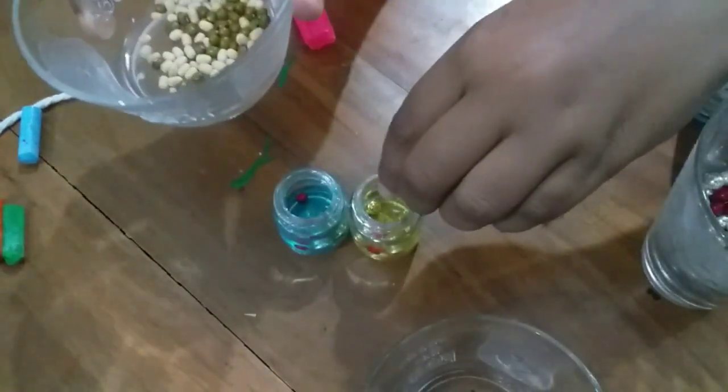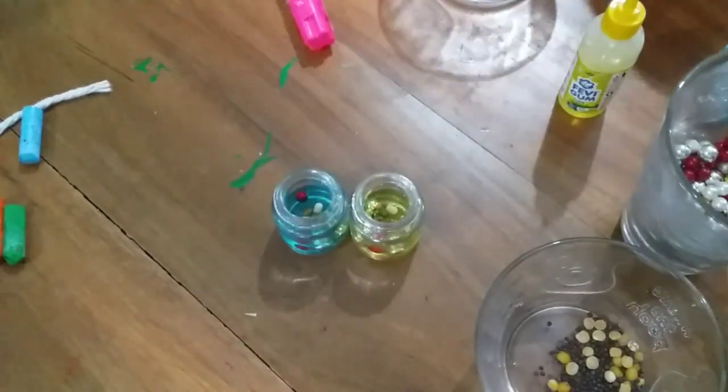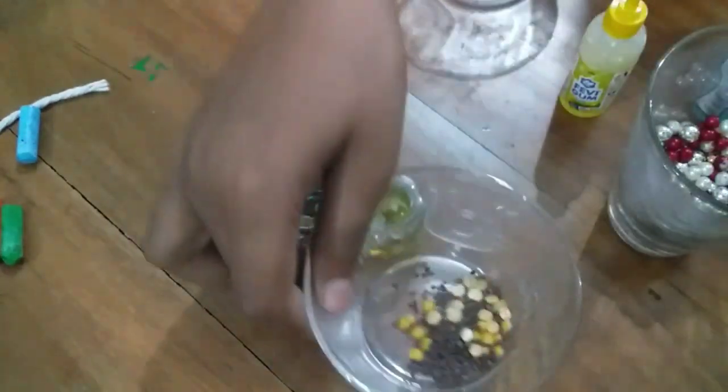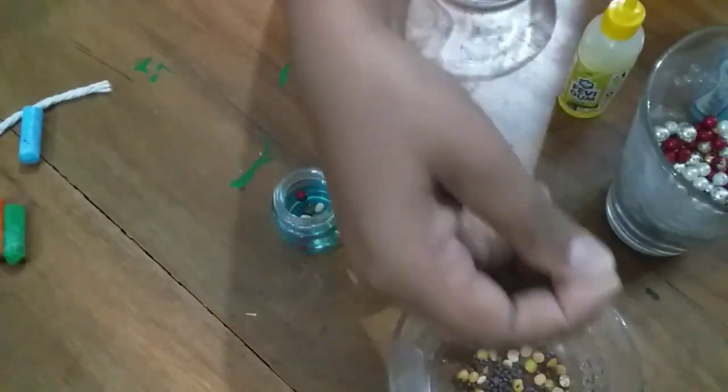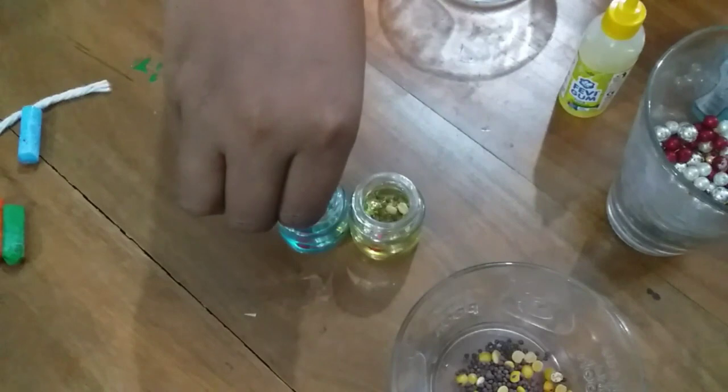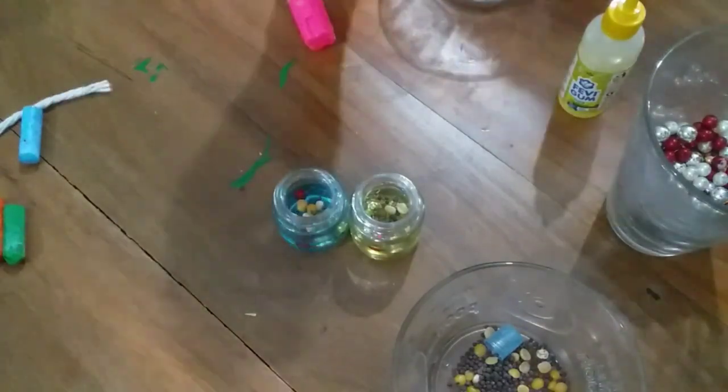Now we are going to add a little bit of glue. You can add a little bit of glue and then add the glue again.